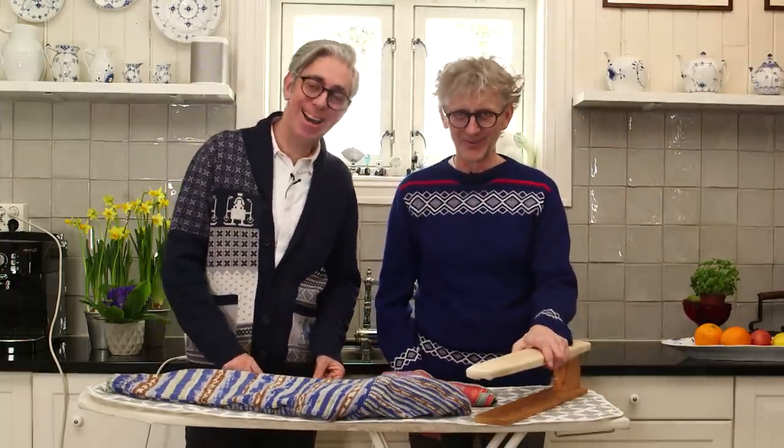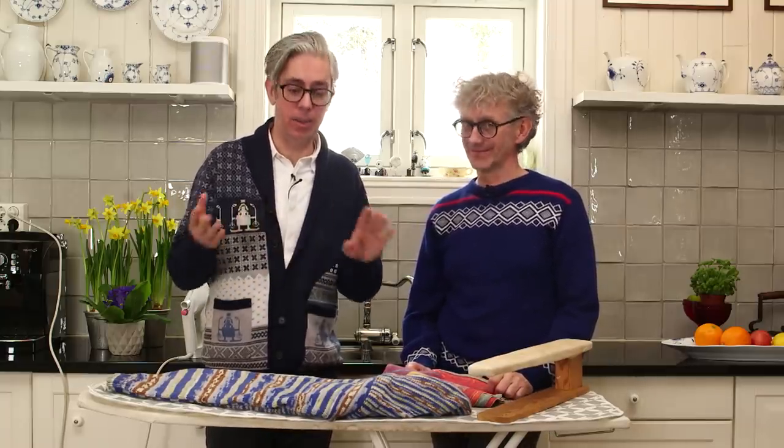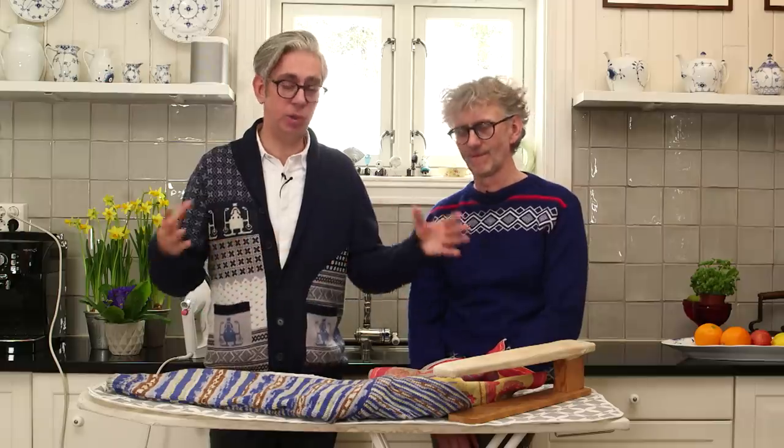Hi everybody and welcome to our YouTube channel. We are your hosts Arne and Carlos, and today we are going to talk about finishing garments. We're going to use water, an iron, and we have this arm if we need it. We've been reading comments and we have noticed that quite a lot of people have been asking us to do this tutorial — how to finish the garment.